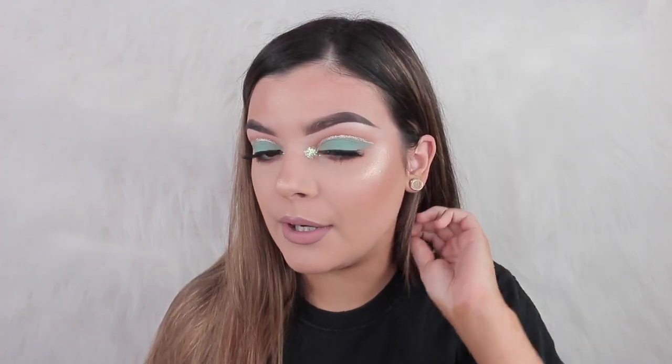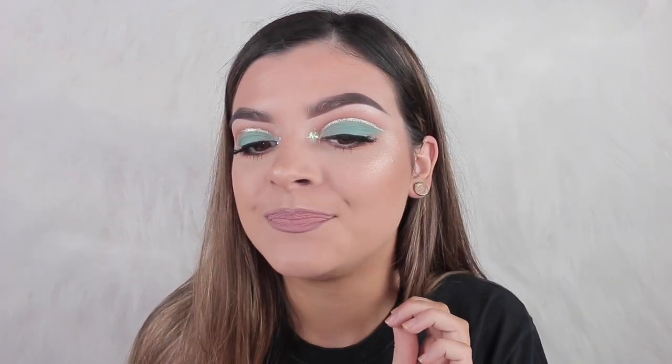That is the finished makeup look — I'm actually really happy with how it came out. I actually really love Heleny's glitters and eyeshadows and stuff. I hope you all enjoyed this video and I will see you in my next one. Bye guys!